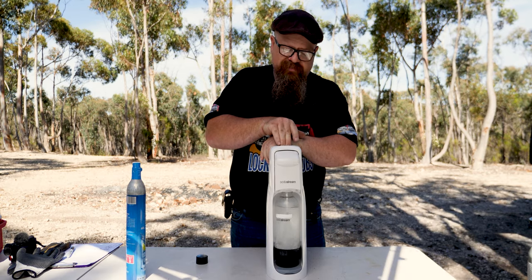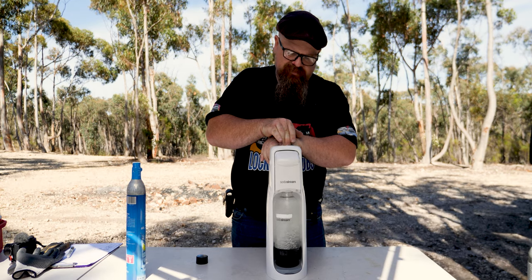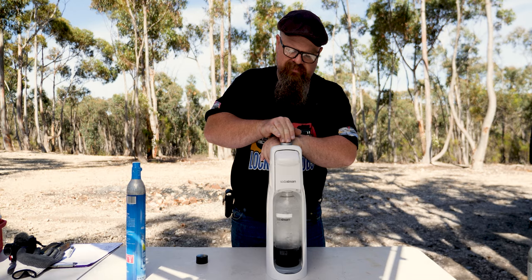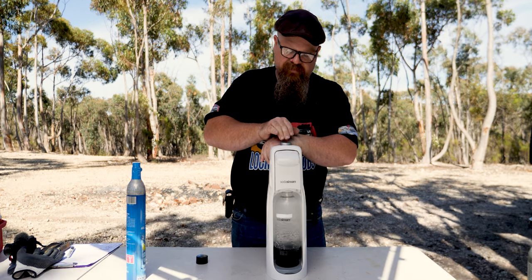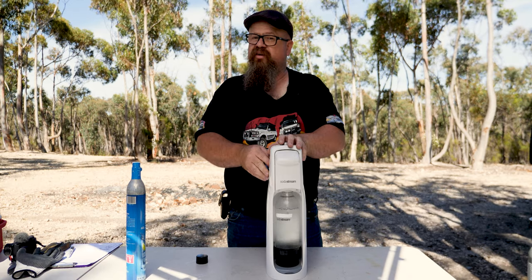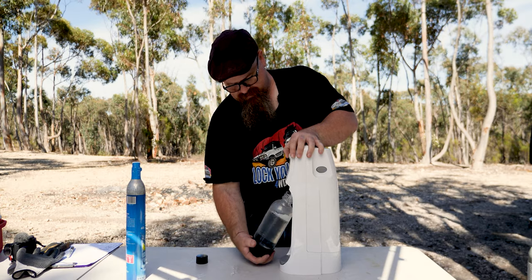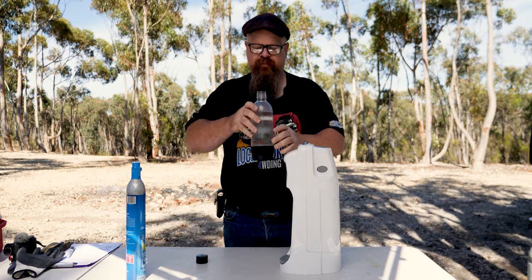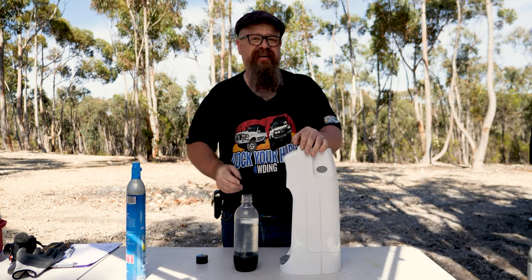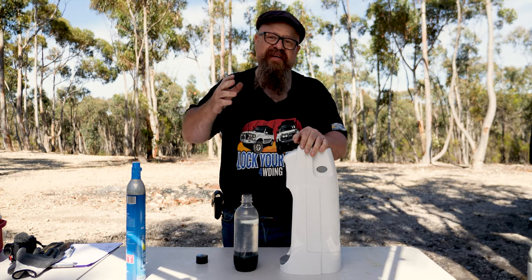The moment you've all been waiting for — yep, she works! We'll fill it up and make some soda water. It certainly sounds gassy — better have a taste test. Oh, that's bubblier than a GU dashboard that's been left out in the sun!